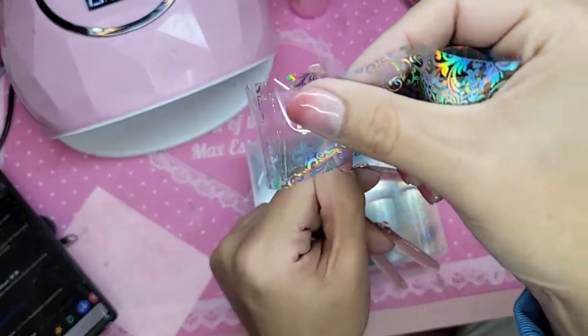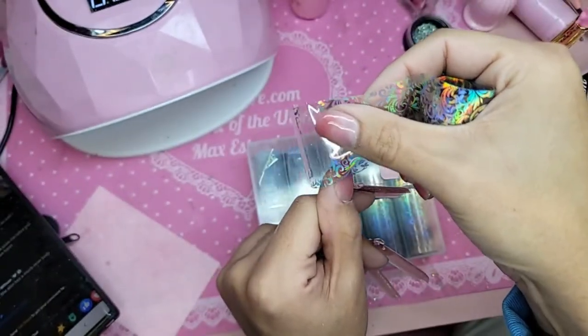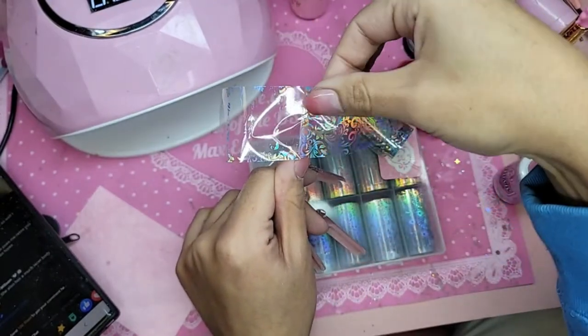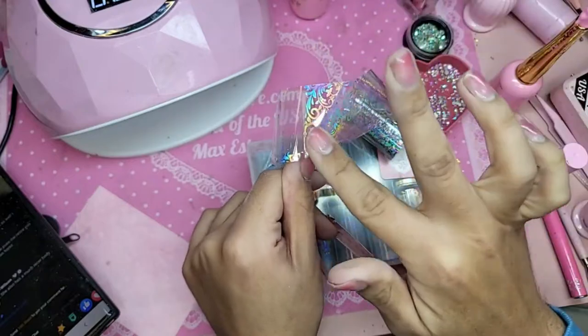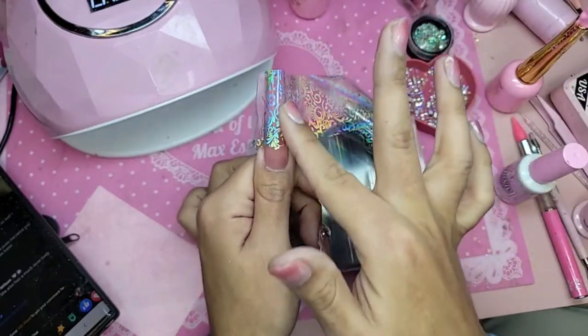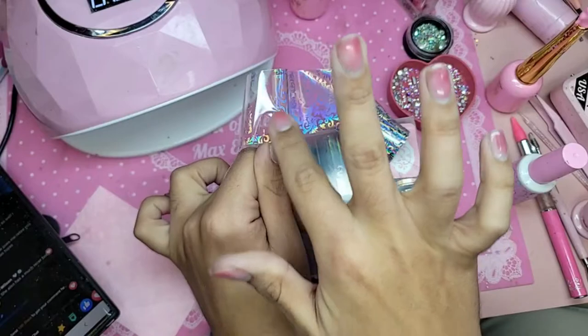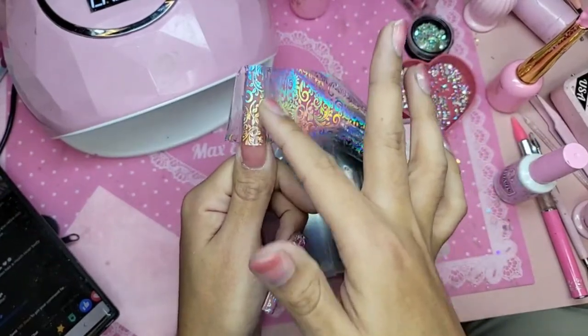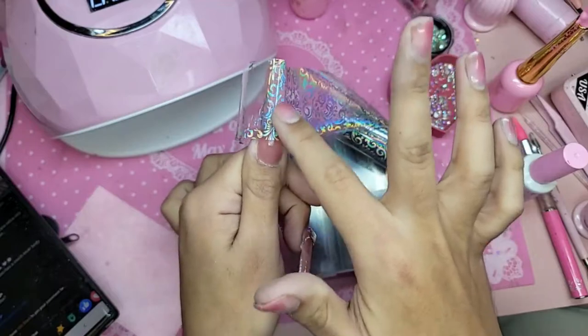When you put foils and you want a pretty even transfer, I like to start on the side, start in the middle and then press like this. The movie was called 'Are You Afraid of the Dark' or something like that. And then the other one I watched was one with Nicole Kidman — I love Nicole Kidman — it was called 'Stroker.'